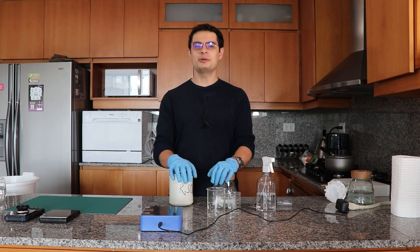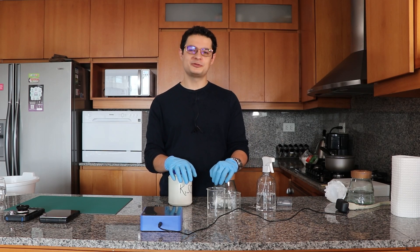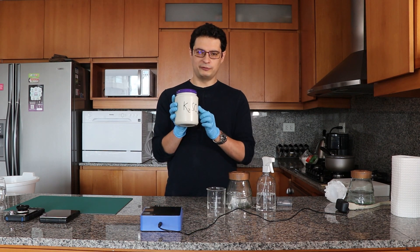Hello everyone! My name is Daniel Fernandez. I'm the owner of ScienceInHydroponics.com and today we're going to be talking about potassium sulfate.